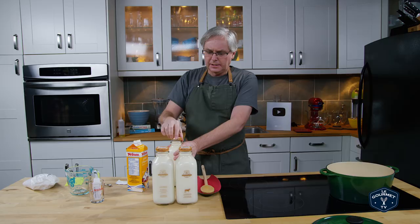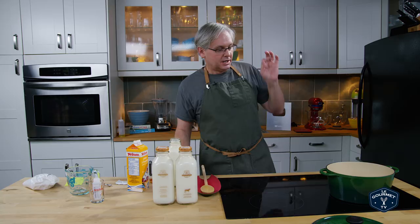Today we're going to make cream cheese, which again seems to be a fairly simple process.